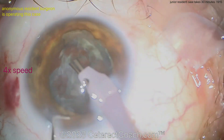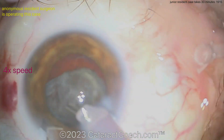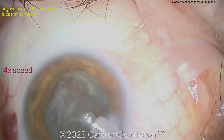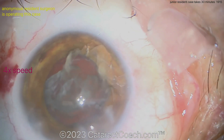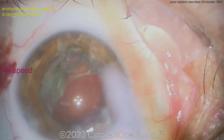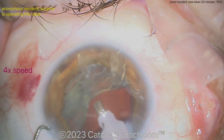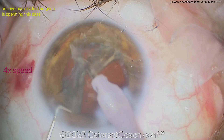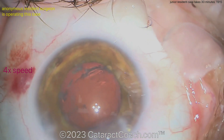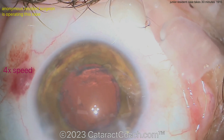The epinuclear shell is going to be a little tougher. I like that technique, but you may want to use your second hand — having a second hand inside the eye will make life a lot easier. More viscoelastic underneath it — viscoelastic is cheaper than losing things. There's the second hand, that's what we need. Get this out of the eye and nicely aspirated. Good job here.